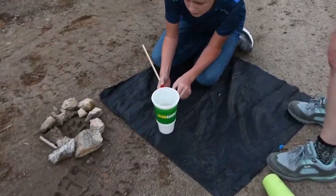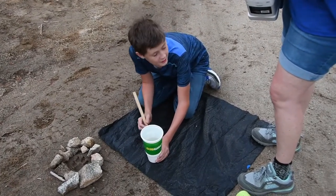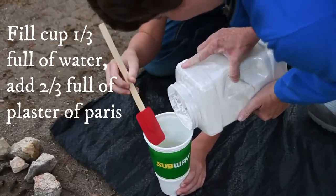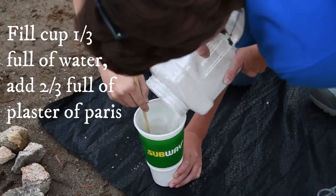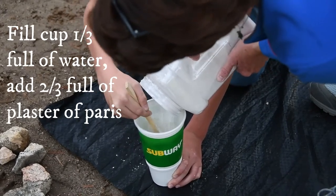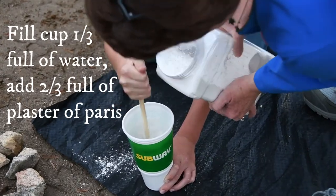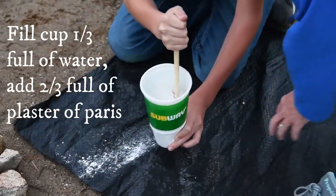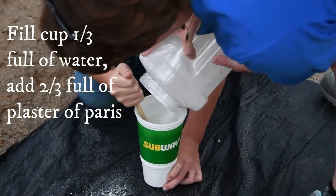So what I'm going to tell you, Ryan, is you hold that and you stir while I pour in plaster — until I say we're done. If you can on occasion scrape the sides. Let's move it a little closer to the inside of this trash bag. Keep going, we need more.